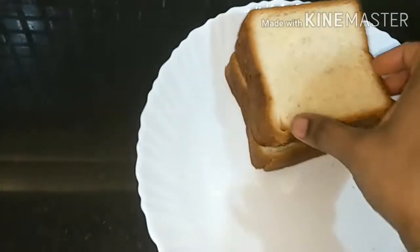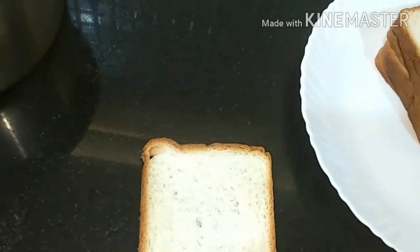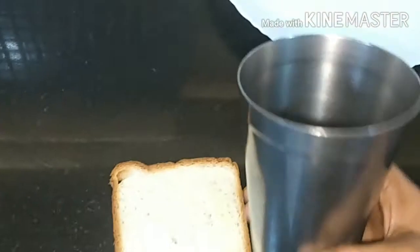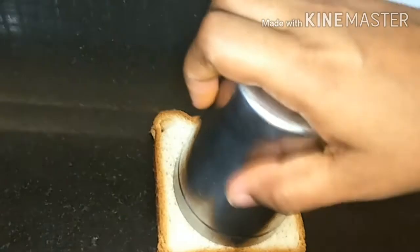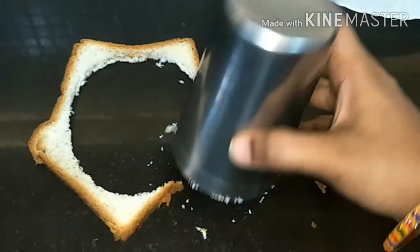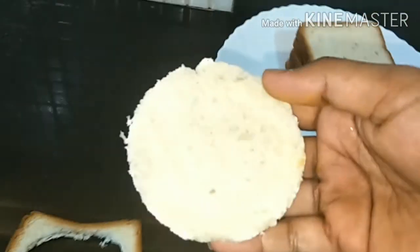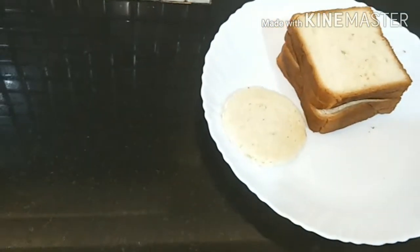Now we will take our four bread slices — you can take more if you want. We will take a circular cutter and make a circular cut in the bread. We will take out the circles and repeat this for all the bread slices. We have made a total of five circles.